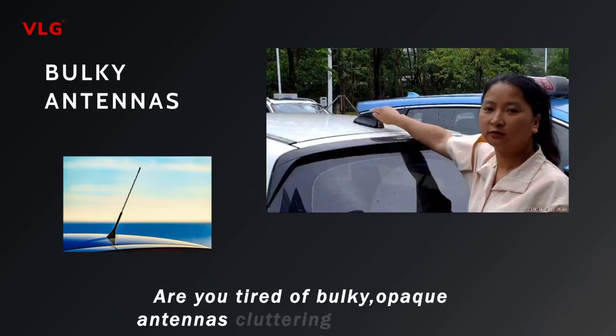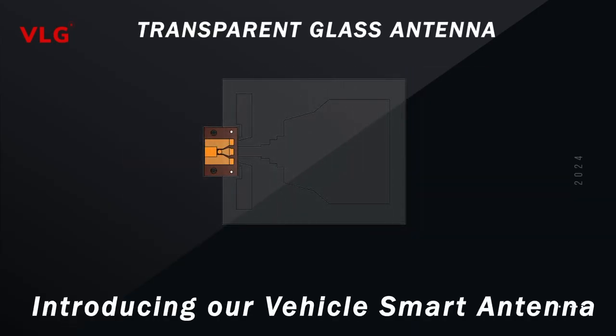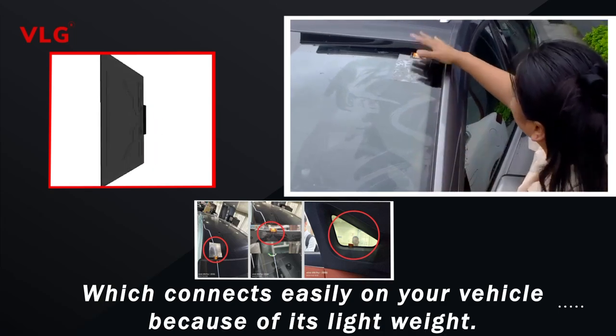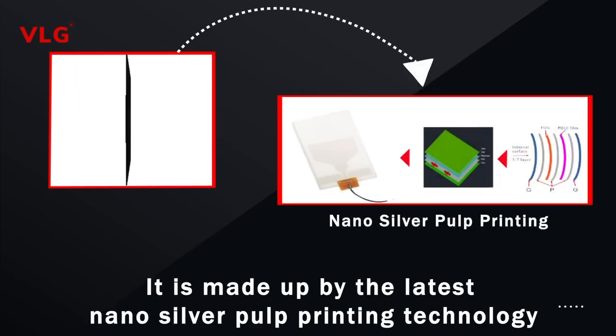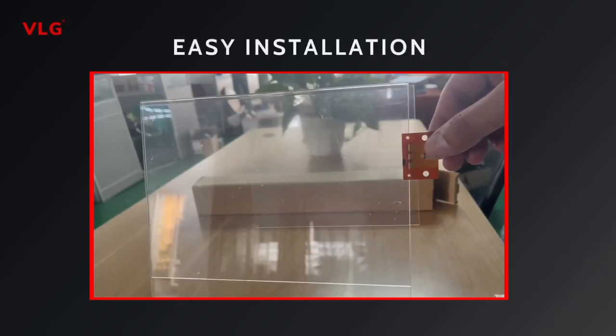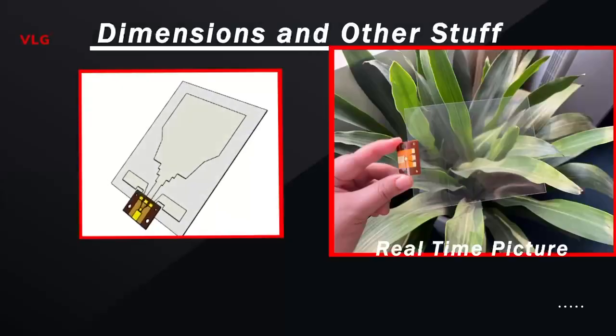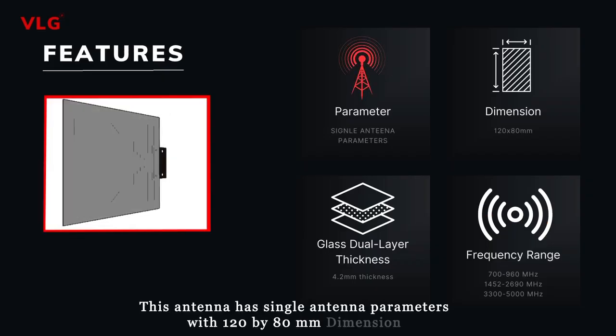Are you tired of bulky, opaque antennas cluttering your vehicle? We have a solution — introducing our vehicle smart antenna, which connects easily on your vehicle. Because of its lightweight design, it is made using the latest nano silver pulp printing technology, which is highly transparent and invisible.